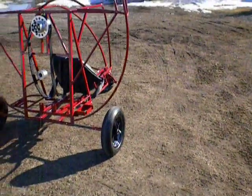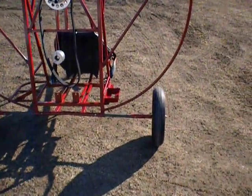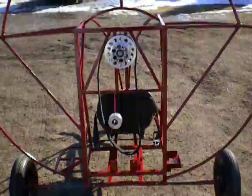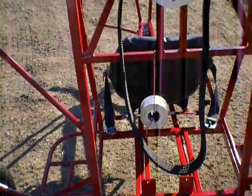The back tires are foam-filled 16-inch. You'll notice the spring rod axles, which are fiberglass rods. You'll see the complete re-drive there, including the small pulley that will adapt to the four-stroke motor.